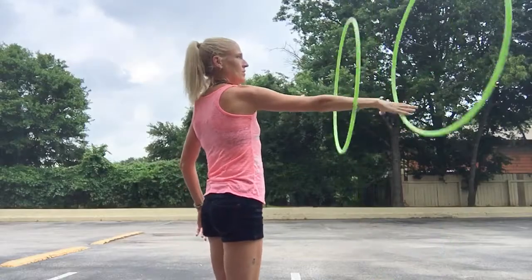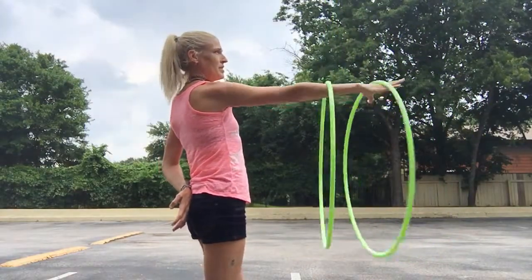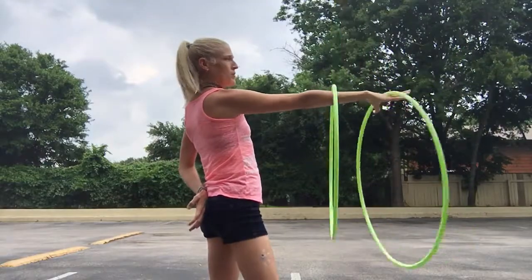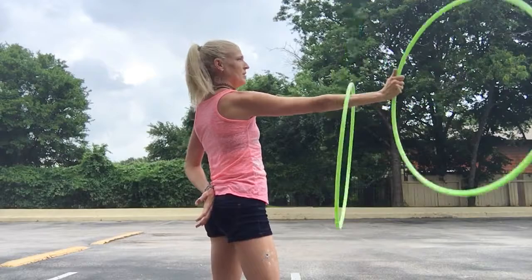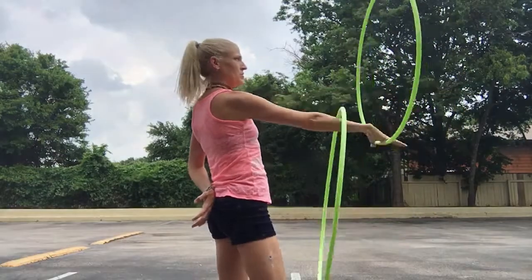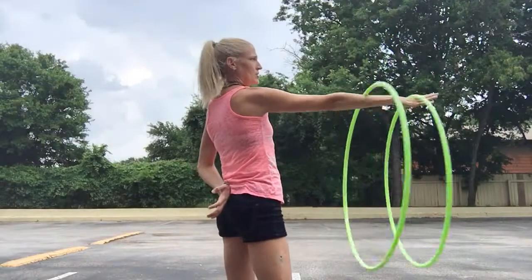Then go and release the other hoop in the opposite direction, keeping the inner hoop on the upper part of your wrist and the outer hoop in your fingers. Practice going back and forth between that same direction split time and opposite direction at the same time.